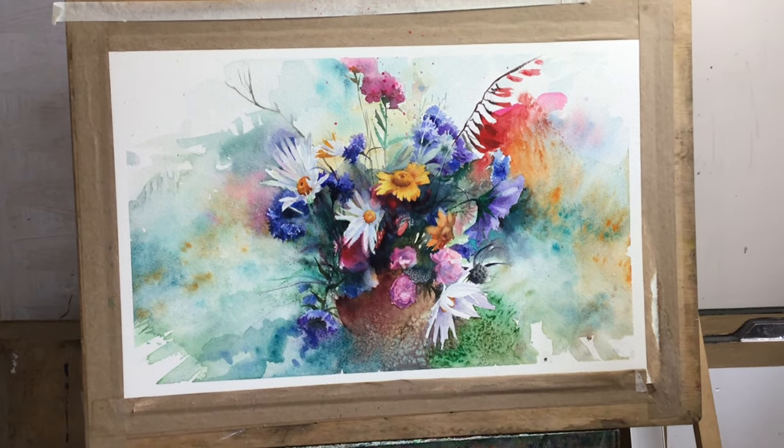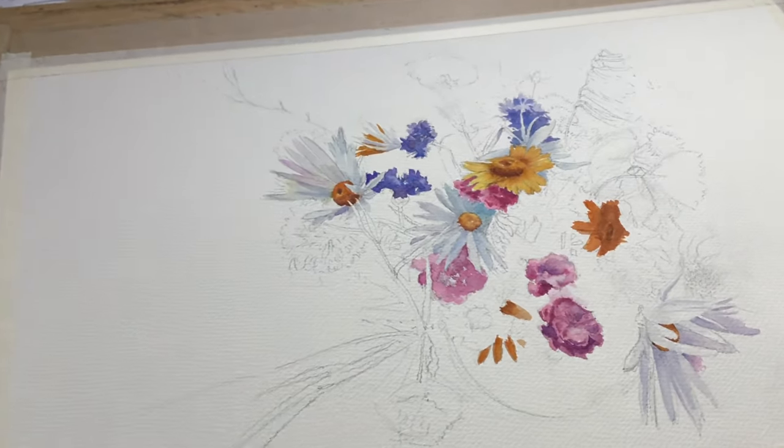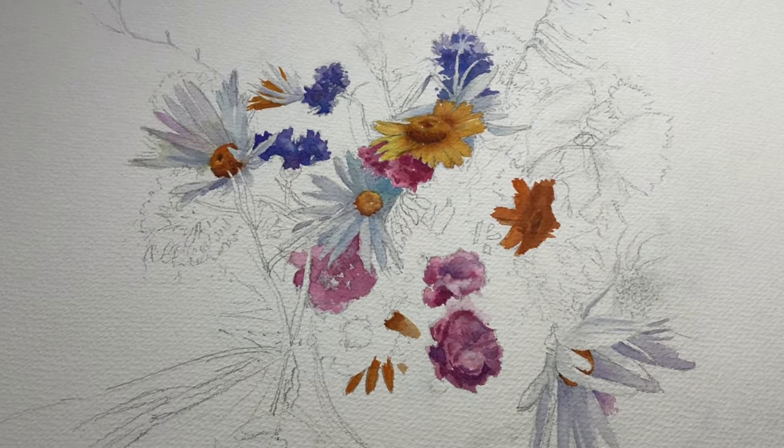Hello everyone, welcome to my studio. Today I'm working on a bouquet of flowers.